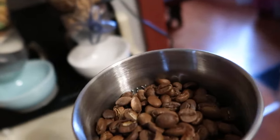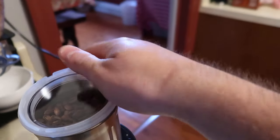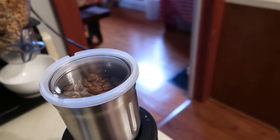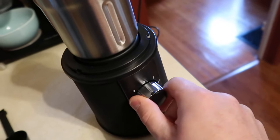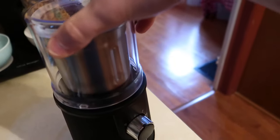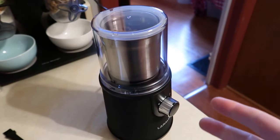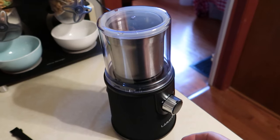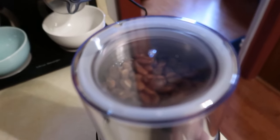There is a max line right there, so make sure you don't fill over the max line. Place your cup back on — it is a safety feature that if you try to turn it on, it will not turn on without the plastic cap, to prevent any accidents. Now we're ready to go. It depends on your coffee, nuts, or what you are grinding, and what mode you want to go with.